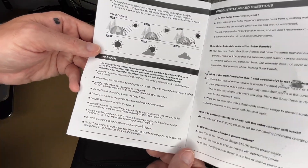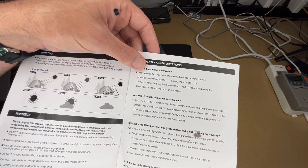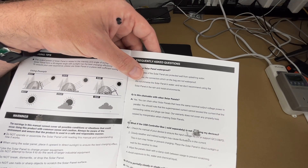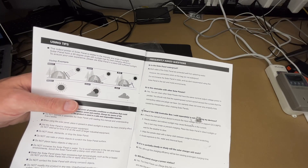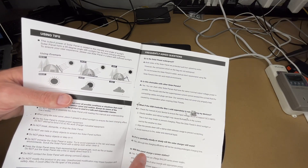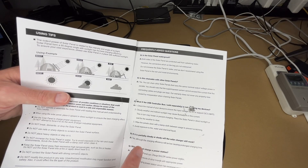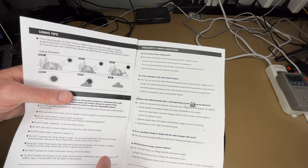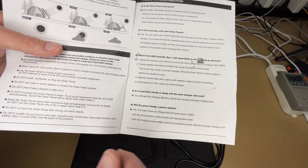There are different warnings you can read through, and some frequently asked questions. Is it waterproof? Both sides are protected from splashing water, but the connectors on the bag are not waterproof — don't immerse it in water, and they don't recommend using it in rain or moist environments; getting rained on won't necessarily destroy it, but it's best to avoid that. Is it chainable? Yes, you can chain it with solar panels of the same nominal output voltage in parallel, but the superimposed current cannot exceed what the cables and plugs can bear, and the warranty doesn't cover misoperation losses.